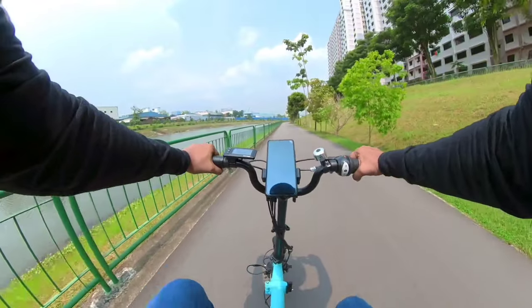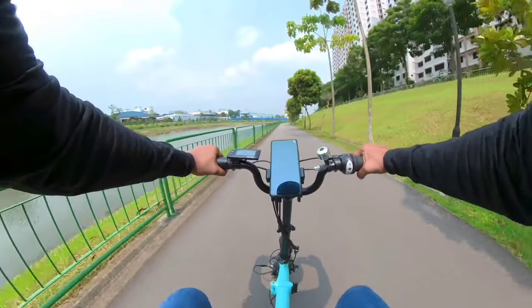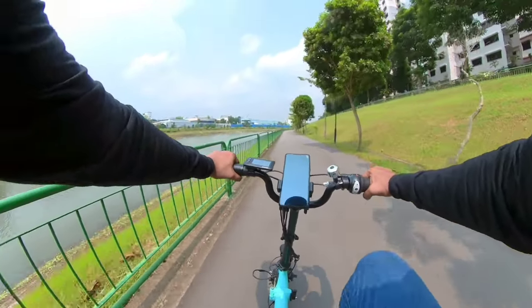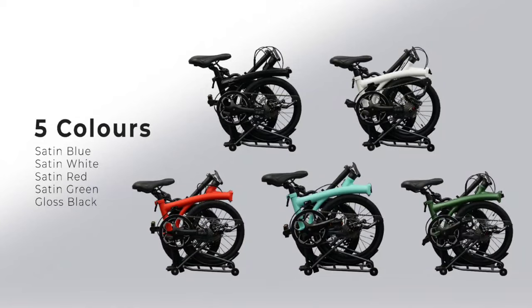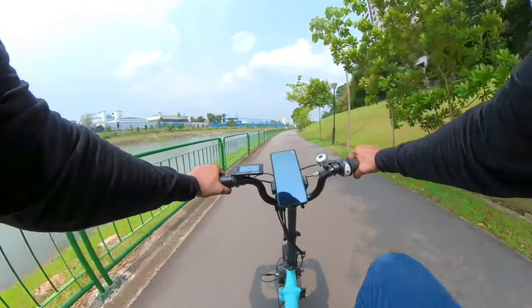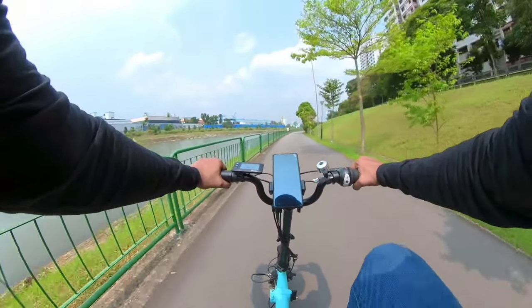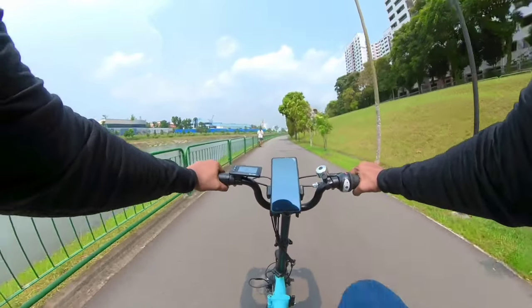If you are interested in this e-bike, I recommend test riding it at 3007 UB Road. Remember to contact them before heading down as the test rides are by appointment — contact details will be in the description box below. The Alps S7DR comes in five attractive colours and is available for purchase from Lazada, Shopee and Carousell. If you have any questions or wish to express your take on the Alps S7DR, comment down below. Ride safe, be safe. Thank you for watching — G-Man signing off.